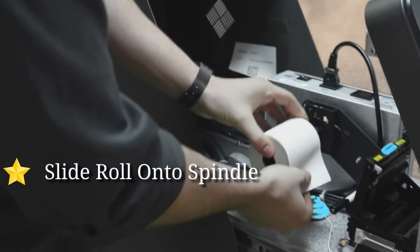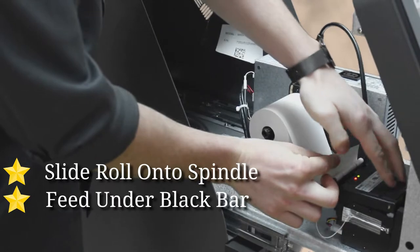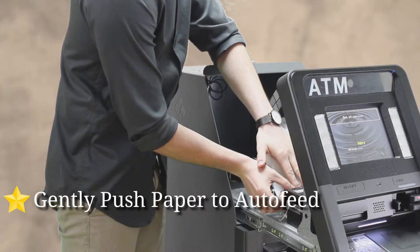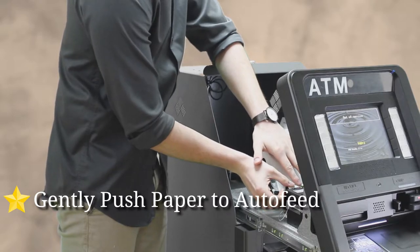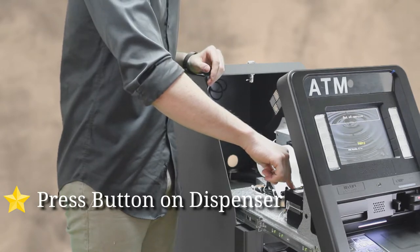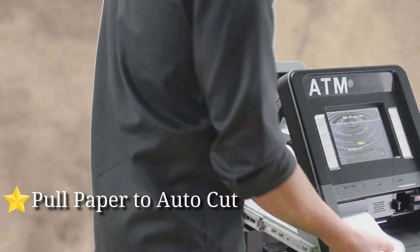Take your receipt paper, slide it on here, and feed it underneath this little black bar and then over the top of the white. Slightly push it in — it's going to auto-feed. Keep pushing it in, and then there's a little button right here that you're going to want to press.